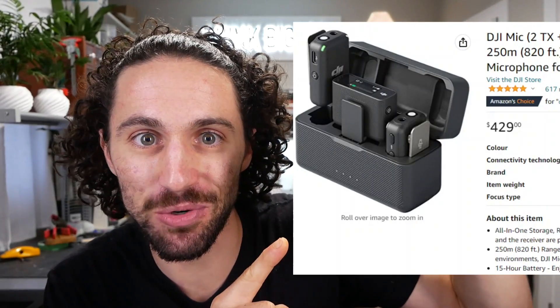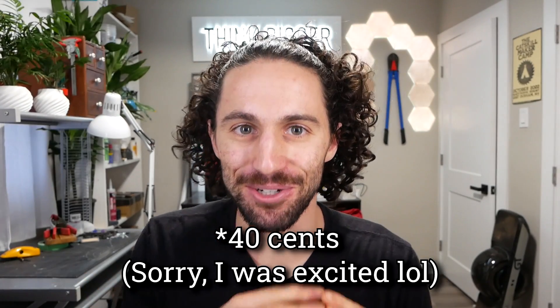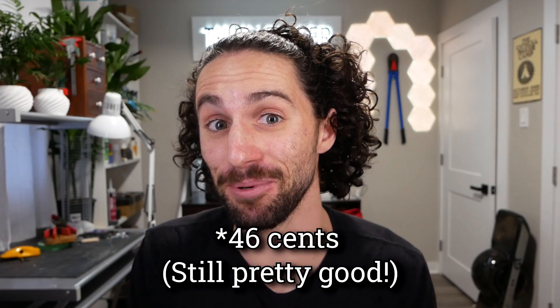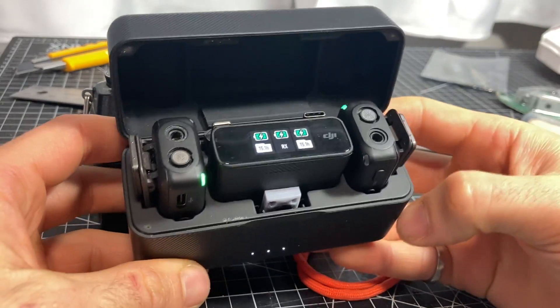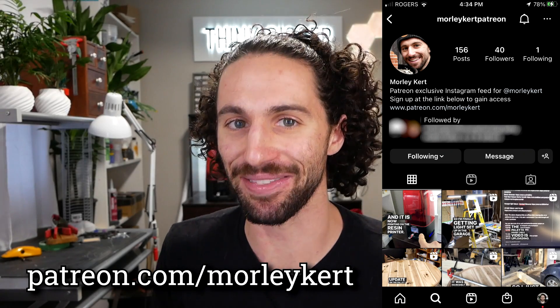So the DJI mic is $429. The slicing software tells us how much resin we used — those two little pieces cost six cents in resin. I bought a hundred of those little magnets for $20, so that's four cents for the two magnets. That brings our total material cost to 10 cents to fix a $430 gadget. And it's not even just a repair — this is a better design. If you have a DJI mic, I'm going to upload my design to printables.com so you can download it for free and print your own. You can also gain exclusive access to behind-the-scenes content by supporting this channel on Patreon. Special thank you to my top supporter, my mom Kathy Kurt. Thanks mom, I love you. Thank you so much for watching and I'll see you in the next video.